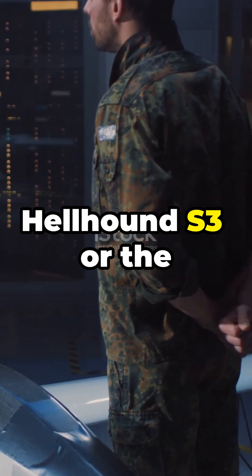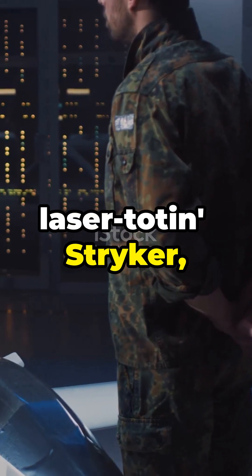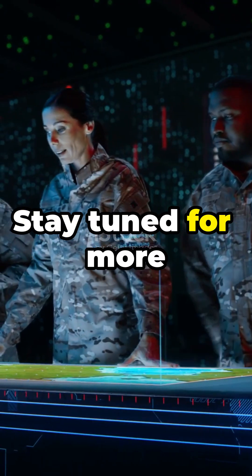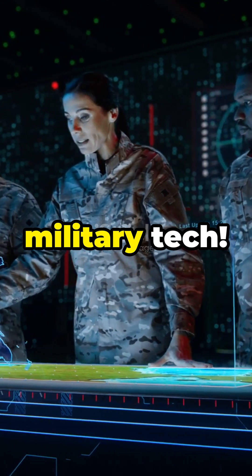Whether it's the Hellhound S3 or the laser-toting Stryker, the Army's got some innovative and budget-friendly tricks up its sleeve. Stay tuned for more updates on revolutionary military tech.